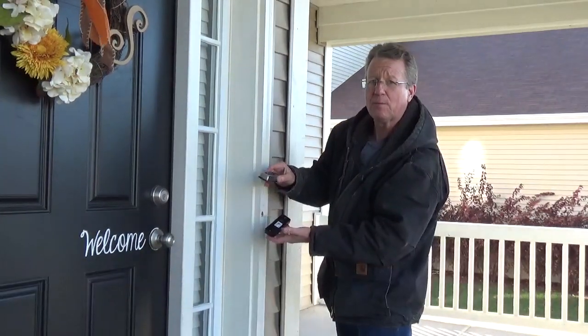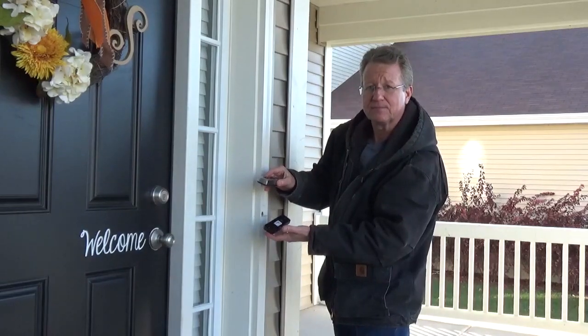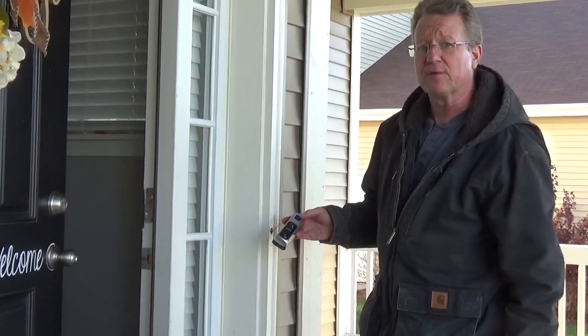I'm going to connect the doorbell to the base and turn the power back on and test it before I screw it to the house. Now you can test the button to see whether the chime works.